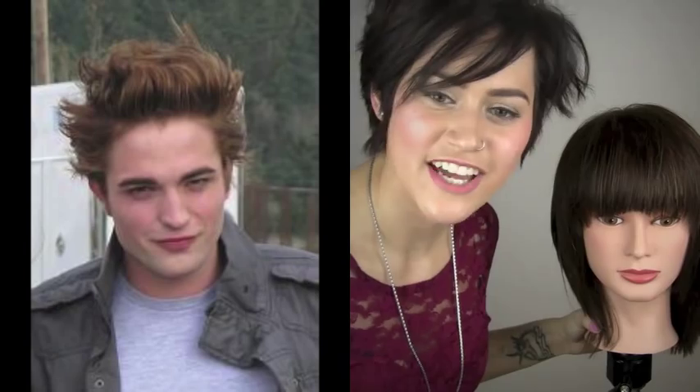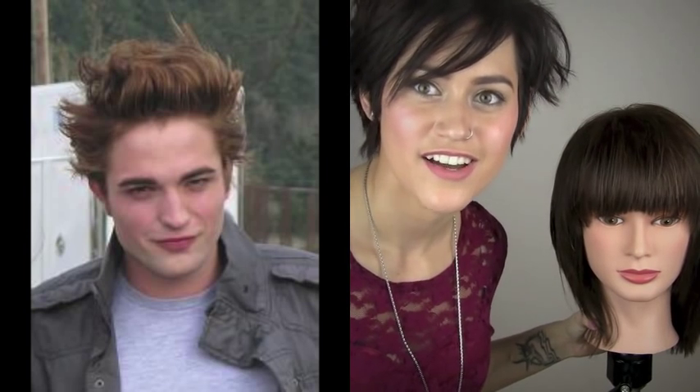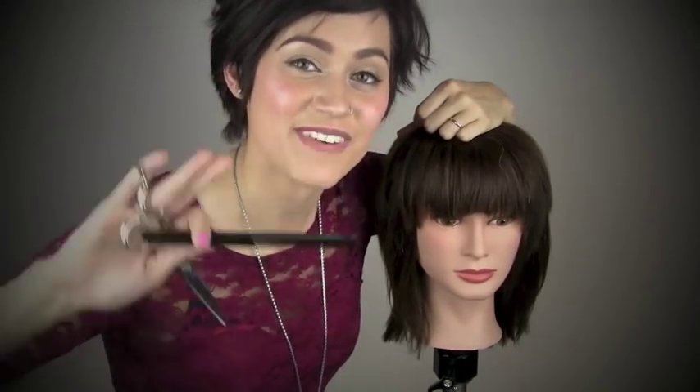There is my video on how to cut layers and fringe. I was thinking about doing an Edward Cullen hairstyle tutorial because I pretty much could rock his hair — I have that short a hair, I could totally do that. So if you guys want to see an Edward Cullen hair tutorial, let me know. If you haven't already, go ahead and subscribe, and let me know in the comments if there are any other hair videos you'd love to see. I hope you guys are having an awesome day — I'll see you guys next time, bye!